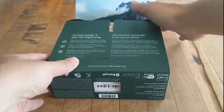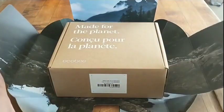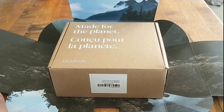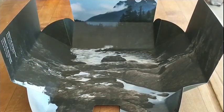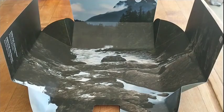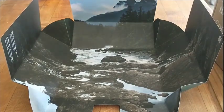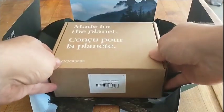The environmental impact is also lessened by the packaging — that's where it starts. There's almost no plastic involved; it's all cardboard and paper, and includes an aesthetically pleasing photo fold-out of a nice river, which makes you feel very serene — much like your heating and cooling system hopefully will.